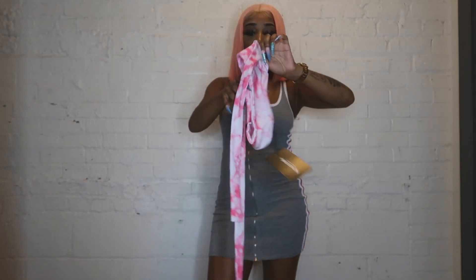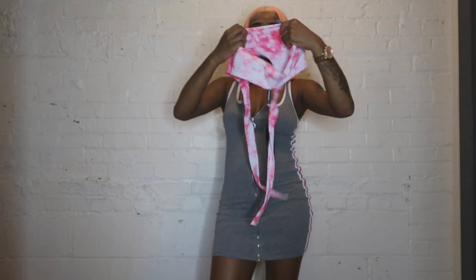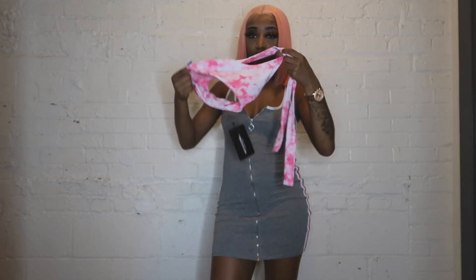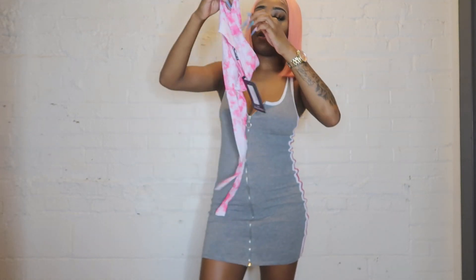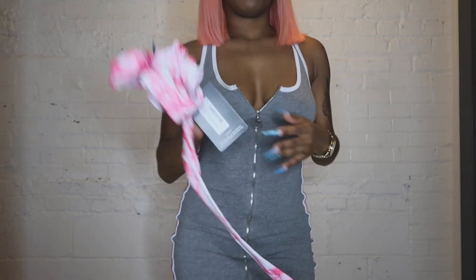I'm not sure how this first one is supposed to work, but I'm gonna go figure it out — I'll be right back.